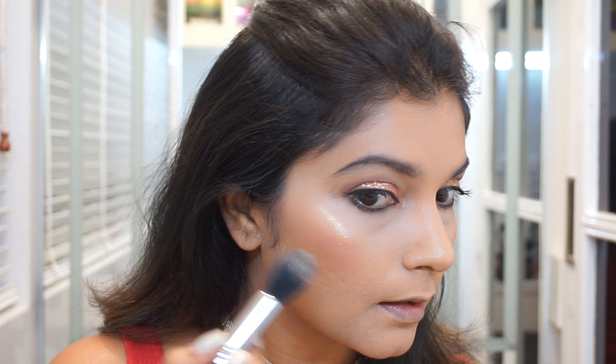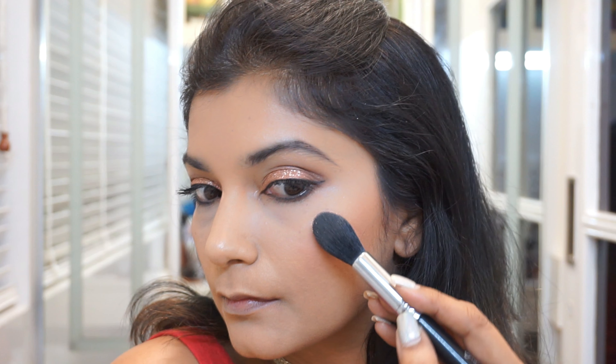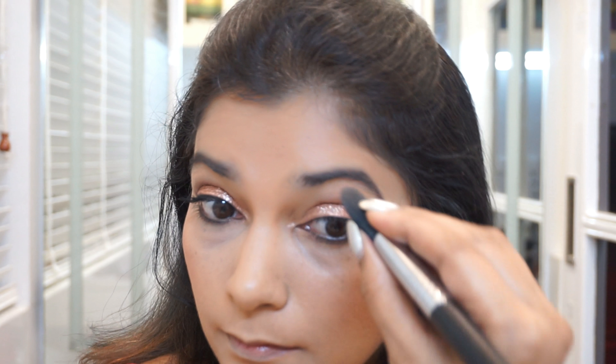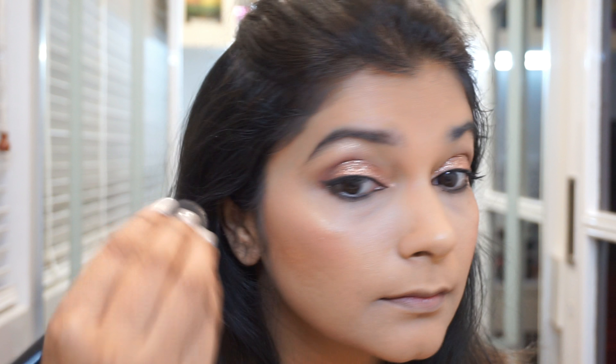It is really, really beautiful and it's great for parties or weddings and such, but you cannot wear it on a regular basis. I'm also taking some of it and using it to highlight my brow bone, but as you can see it is very, very high shine, so I'm blending it out a little bit with my fingertips as well.